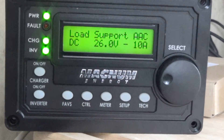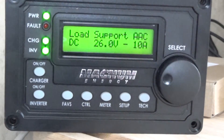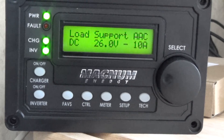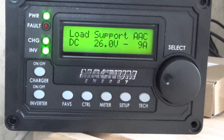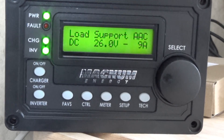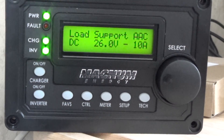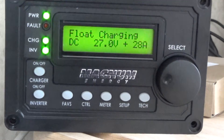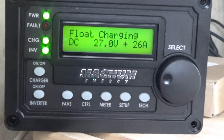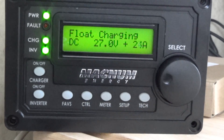What we're looking at here is the Magnum is in load support AAC mode. I'm reading from the manual: in this mode, the AC loads connected are requiring more power than the incoming AC source can provide on its own. The inverter pulls additional current needed for the loads from the inverter batteries to keep the AC current from exceeding the input amp setting on the remote control. I had set it to 15 amps coming in, so I have to use 9 amps right here off my batteries to help support running the air conditioner. So I turned the air conditioner off and it's gone back to float charging - I'm getting about 23 to 26 amps to the battery.